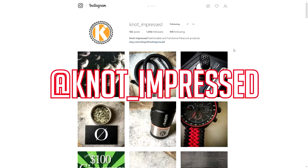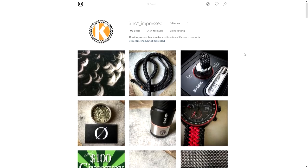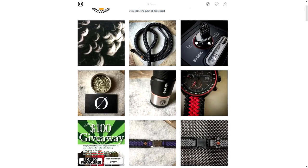Today we're looking at Not Impressed. First of all, awesome screen name — nice little play on words there. Not Impressed belongs to a weaver named Danny, Paracordus Danny. He does some really great work. He's also been supporting me on Patreon for some time now — he's been one of my biggest supporters. Danny, thank you so much for that. I'm not doing this video just because of that; I'm doing it because Danny does great work and posts some really nice photos on his Instagram feed.